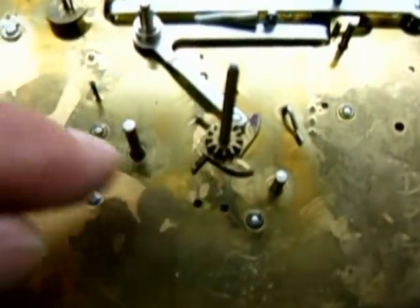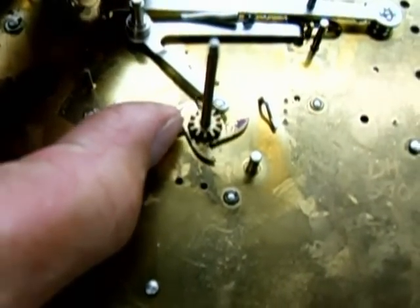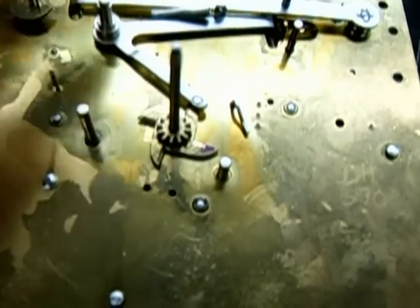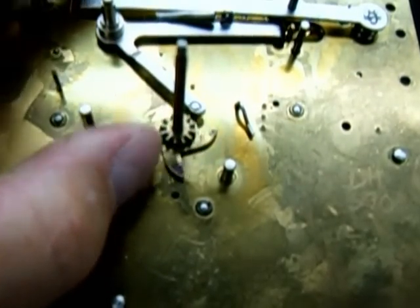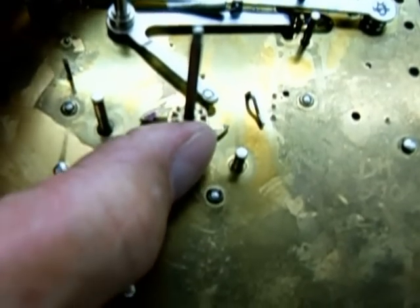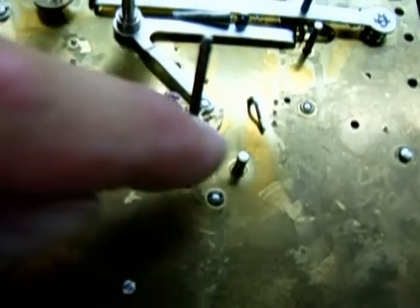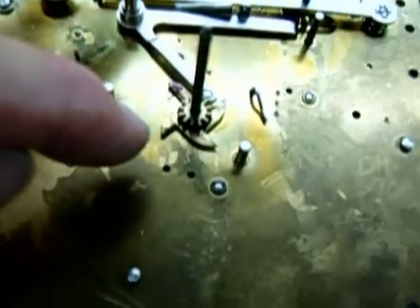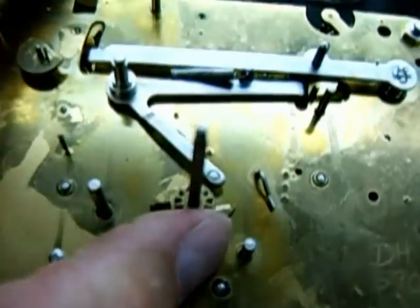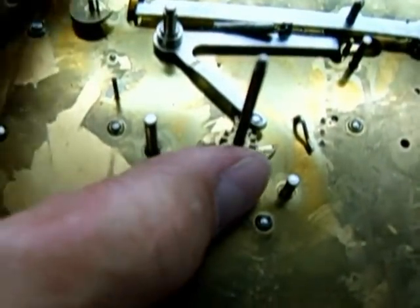This is the chime release star lever. As it turns around — I installed this lever again so you could see what it does — that's for the quarter hours, and the hour I painted with a little bit of blue ink. So the quarter hour and three-quarter hours only lift a certain amount, and the full hour lifts it up high enough where this lever causes the strike to go into warning.